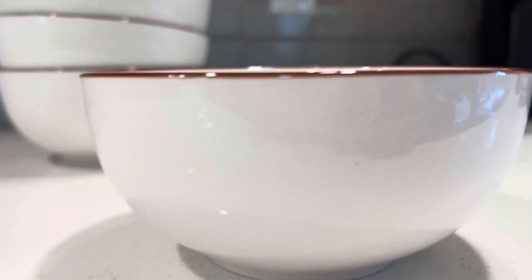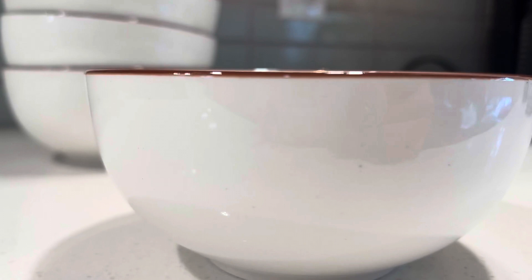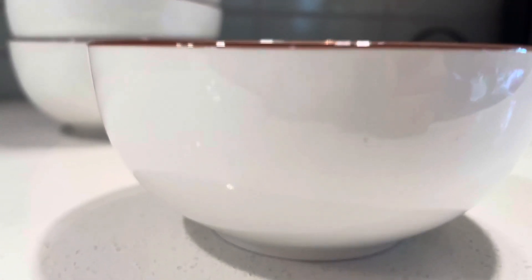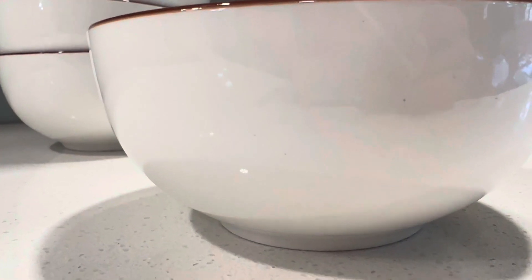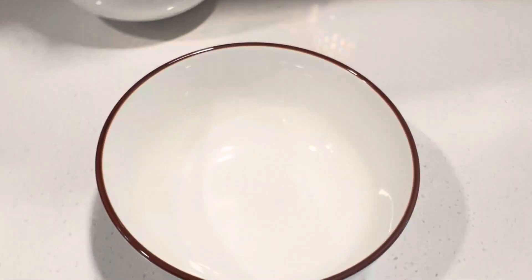The rim is like a brown color, kind of like a reddish brown color. And you can see the speckles are on the sides too. I noticed them more on the inside, but if I focus the camera, you can see there's speckles on the outside too.